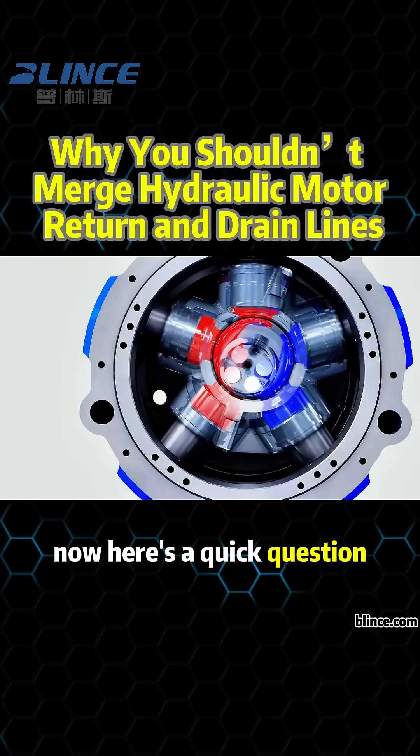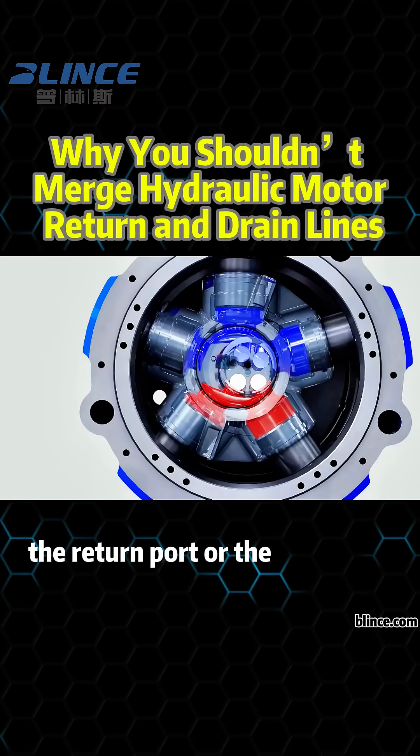Now here's a quick question: which one do you think has higher pressure, the return port or the case drain?